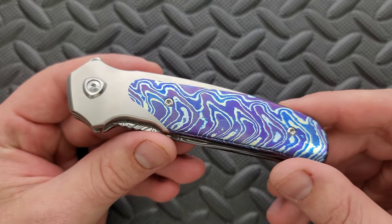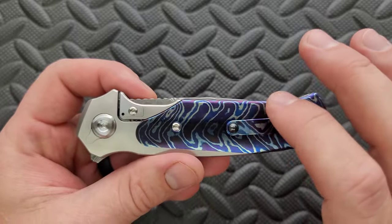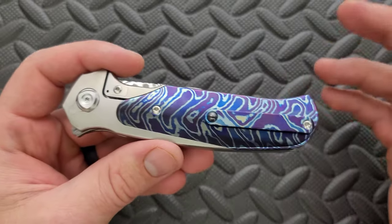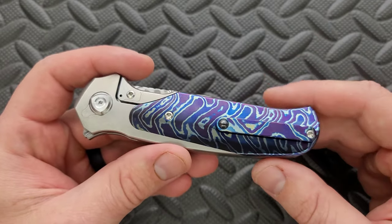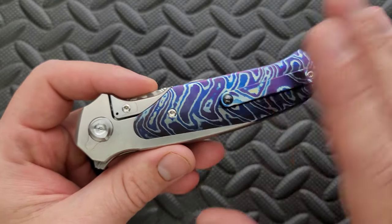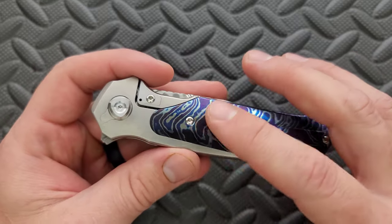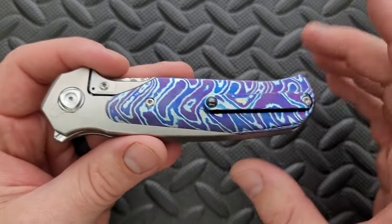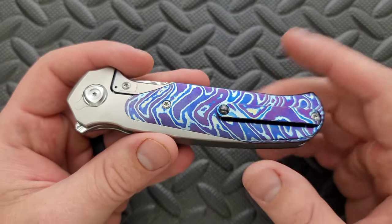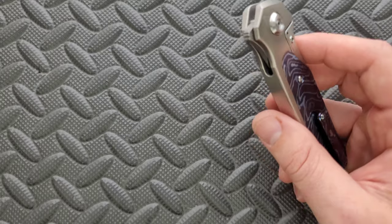There are variants out there that have just an open or exposed titanium frame lock — that's the basic version. That one is also incredibly detailed and I would suggest that you go look at all of the detail on it, even though it is the most basic variant of this model. There's a lot of detail in that textured titanium in what would be the inlay position. They also have some various carbon fiber versions, so the weight is going to vary.